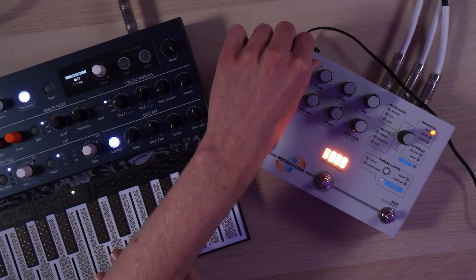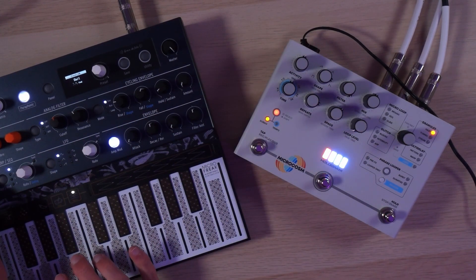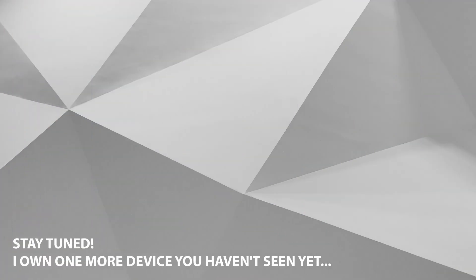This will almost certainly change over time as I probably get rid of some stuff and get some new stuff, but for the moment, this is what I have and why. If you'd like to see a playlist of reviews of individual pieces with more sound demos and hands-on demonstration, you can click the icon on the left. And if you'd like to see my video on how I choose music production gear with a minimalist approach, click on the right. Thanks so much for watching.